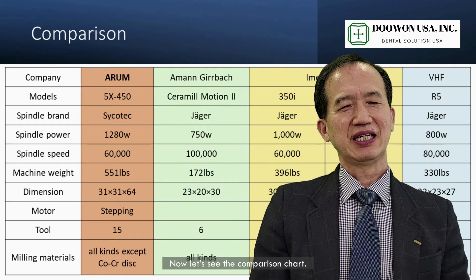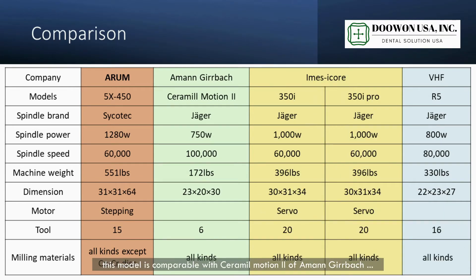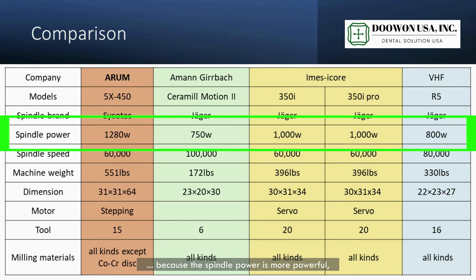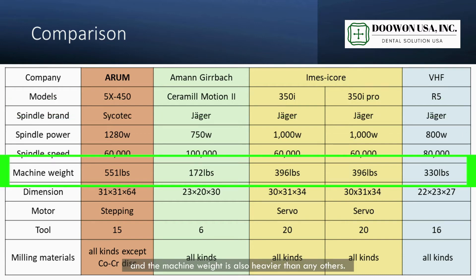Now let's see the comparison chart. As you see, this model is compatible with Ceramill Motion 2 by Amann Girrbach and iMes-iCore 350i or 350 Pro level. Compared with those machines, our model 5-axis 450i is much better because the spindle power is more powerful, the spindle brand is better, and the machine weight is also heavier than any others.